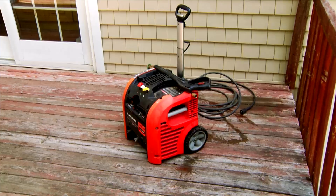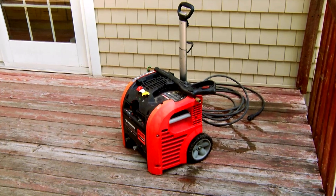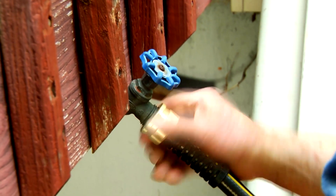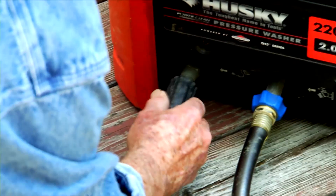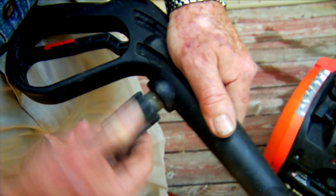The deck boards also have two additional problems. They've weathered badly from years of exposure to sun, rain, and dirt, and they're made even more unattractive by the patches of the previous stain that remain. To help correct both of these, I'm going to clean the deck using a power washer. The power washer needs a water supply, which will come from a garden hose attached to the inlet port. On the water outlet side, I'll attach the high pressure hose and connect it to the power wand.